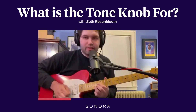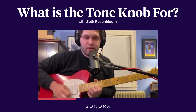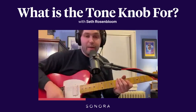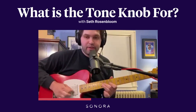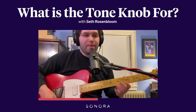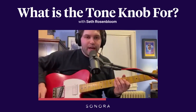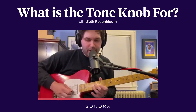So something like this. If you think that sounds a little too shrill, before you go and darken the amp — because maybe you like what it sounds like on the neck, and if I make it any darker on the amp, that neck pickup isn't going to sound like I want it — so when I'm on the bridge pickup, I can just go ahead, take that tone knob from about 10 to about 6, and we go from this.